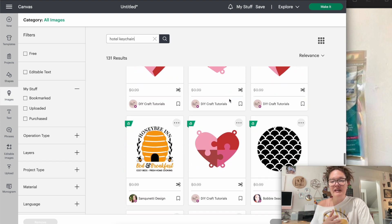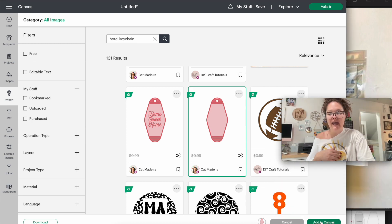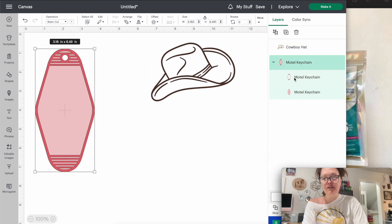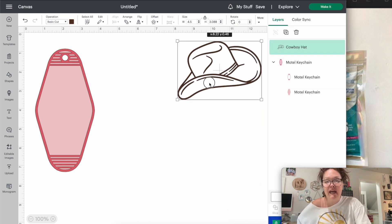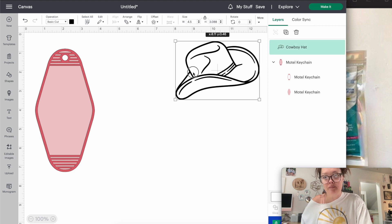Scrolling through hotel keychain results, I scroll down to the one I had chosen — just press that button and then go over to Add to Canvas. So I have both images on the canvas: the keychain, which has two different layers, and my cowboy hat. I like the cowboy hat being more of an outline rather than something really thick. Changing everything over to black is key for doing this — you have to change everything to black.